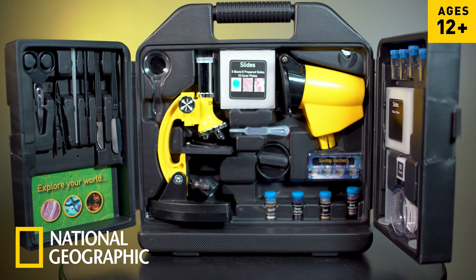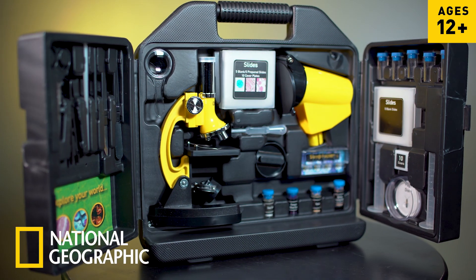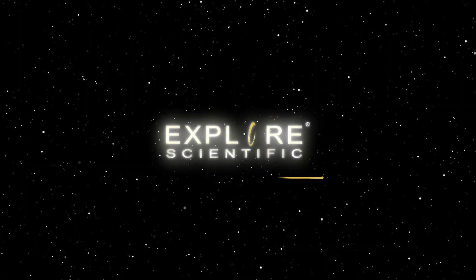Keep all of your tools organized and safe in the hard shell case for on-the-go exploration with the National Geographic 300 to 1200 times microscope.